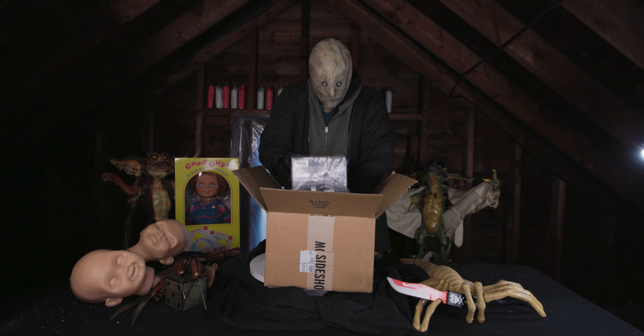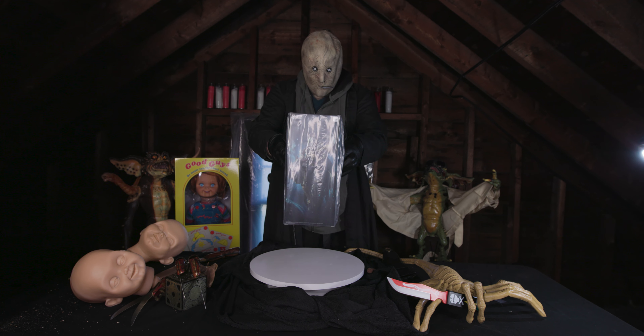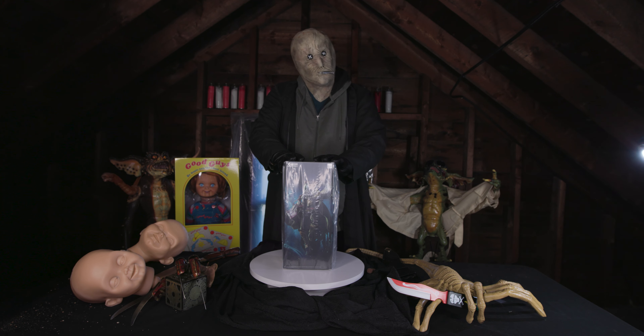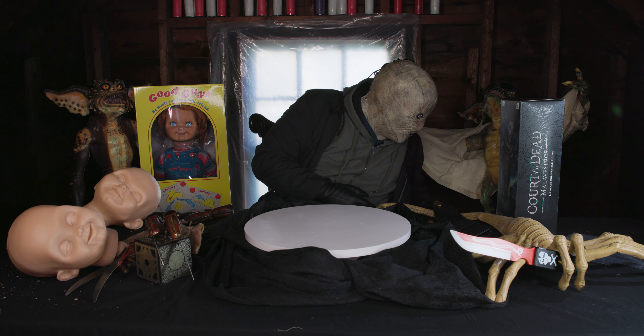Starting with Malavestros. Unfortunately, out of the shipping box, the one thing that you notice immediately is that the package feels extremely light and flimsy. Definitely not the standard 1/6th scale packaging you're used to in this price range.